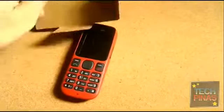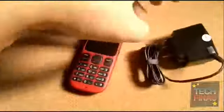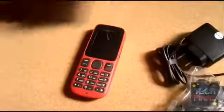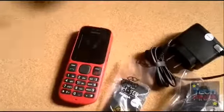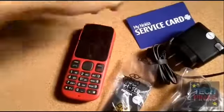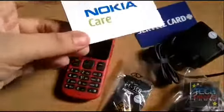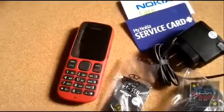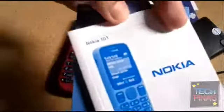So other stuff in the box — we have the charger, the earphones, here's the battery, and the service card. That includes a list of Nokia care centers across the Philippines. And finally, we have the Nokia 101 manuals.